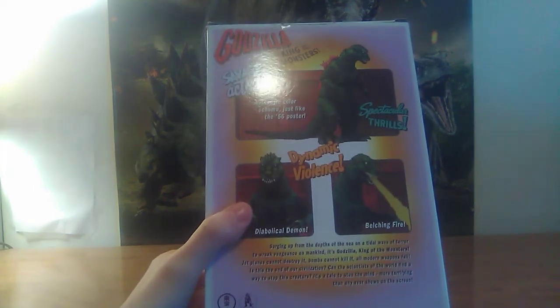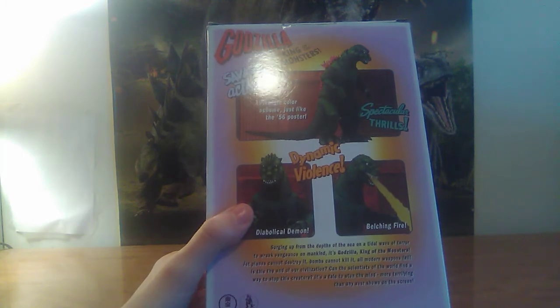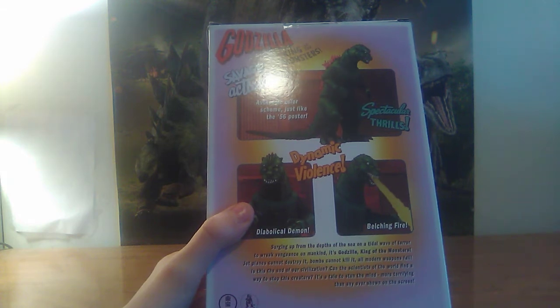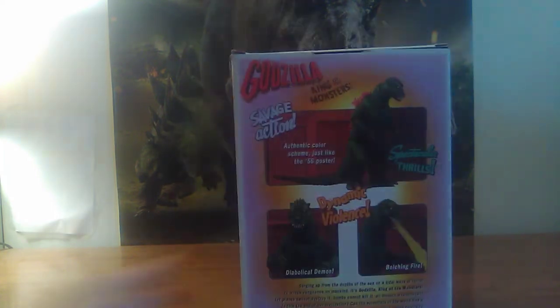And then there's this cool little paragraph, which I will read as well: Surging up from the depths of the sea, it's a tidal wave of terror to wreck vengeance on mankind — it's Godzilla, King of the Monsters! Jet planes cannot destroy it. Bombs cannot kill it. All modern weapons fail. Is this the end of our civilization? Can the scientists of the world find a way to stop this creature? It's a tale to stun the mind, more terrifying than anything ever shown on the screen. See it today — it's Godzilla, King of the Monsters! Then we have a Godzilla logo and a Toho logo. That's the box — let's open it up.